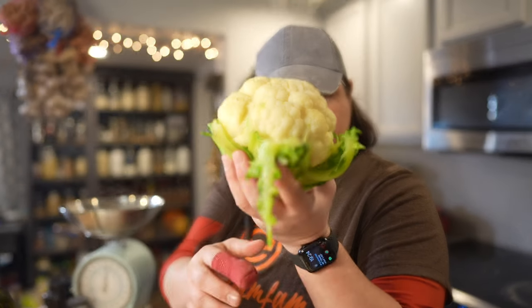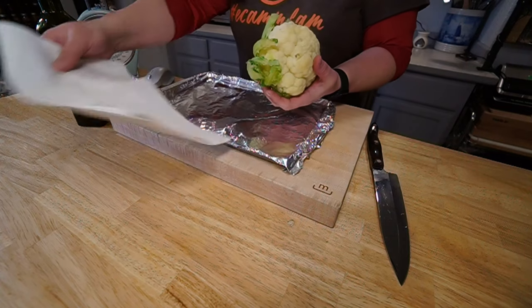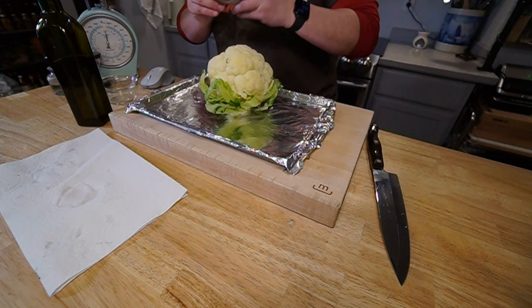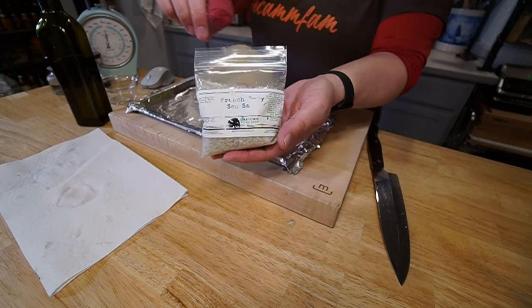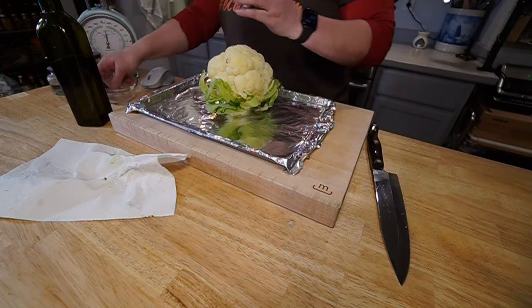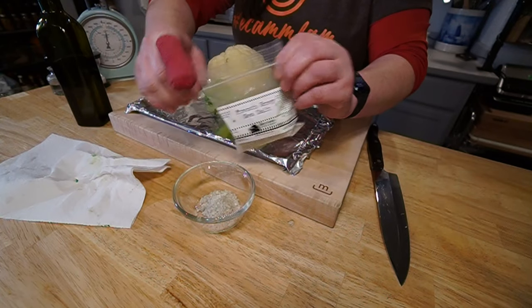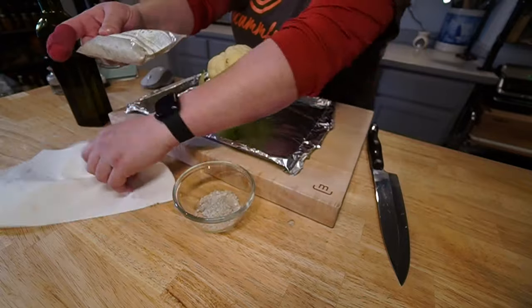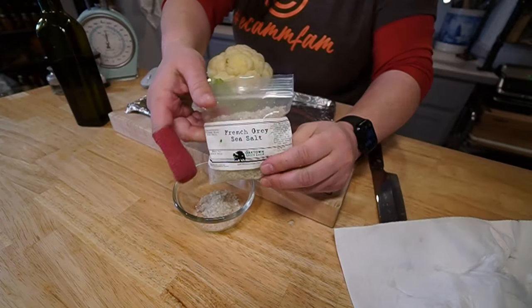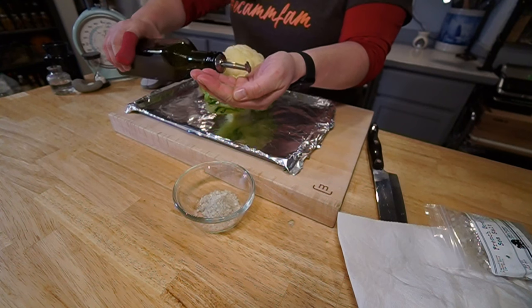Alright, the oven is at 480 now and this is cool enough for me to handle, although it's still steaming just a little bit. It's been sitting on this paper towel just to absorb anything. I've got the French gray sea salt - I'm sure any kosher salt would work, just something coarse. I'm going to put it in a little bowl. This is French gray sea salt and I got this from Oak Town Spices in Oakland. So you take about two palmfuls of olive oil.